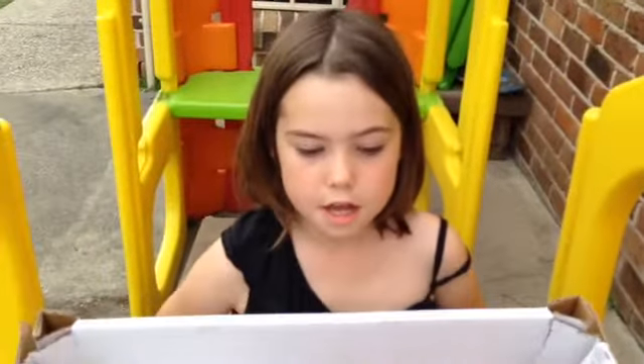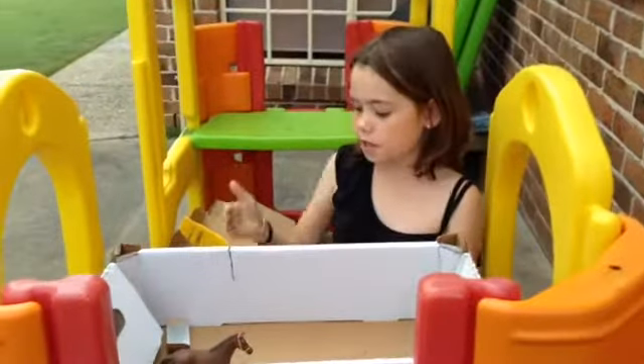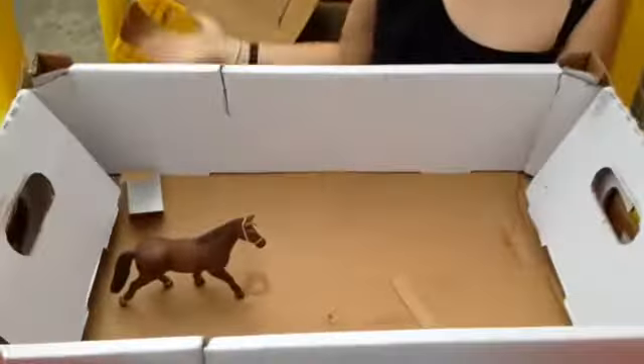Hi guys! Today we are making a couple of horse stables just for little horses. I will be back when I finish cutting some cardboard boxes. Hi guys, as you can see we've cut up some cardboard.